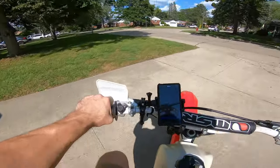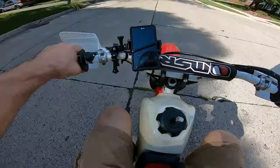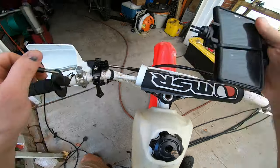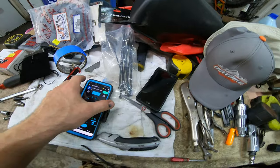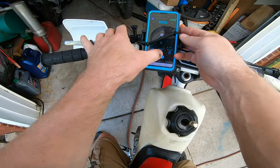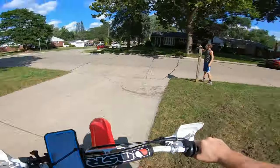Yeah, see — this first gear is real short. Let's go ahead and start it. See how short it is. I'm going to have to use my actual phone because the GPS wasn't working on my old phone — I don't have a plan on it. Stupid me, didn't realize that. Okay, let's try this again with my phone.